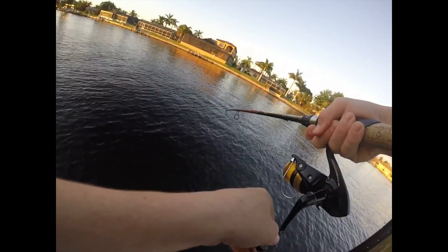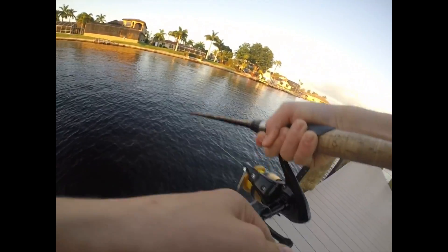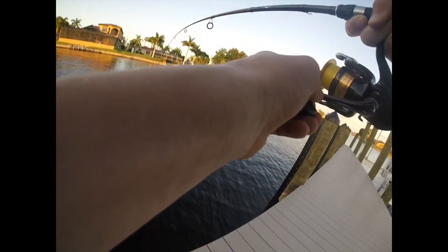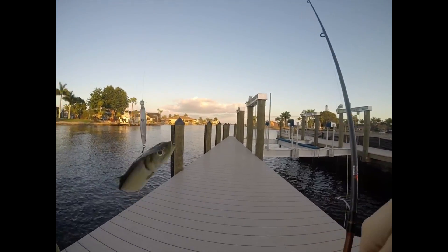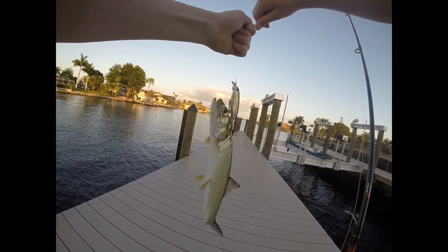Oh, there's one. What is it? Nice lady fish. Yeah, he ain't coming off. A treble hook's in him. Nice. Second cast with this. Got him good. The first hook came out, second hook got him. Calm down.